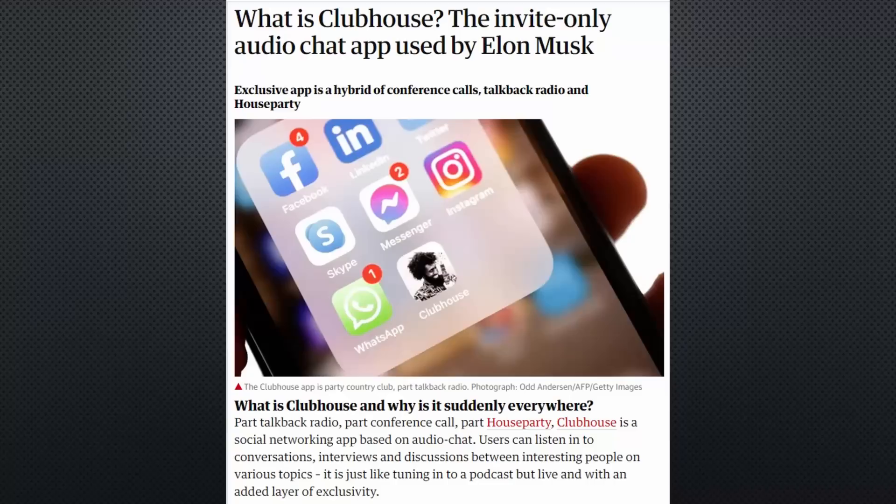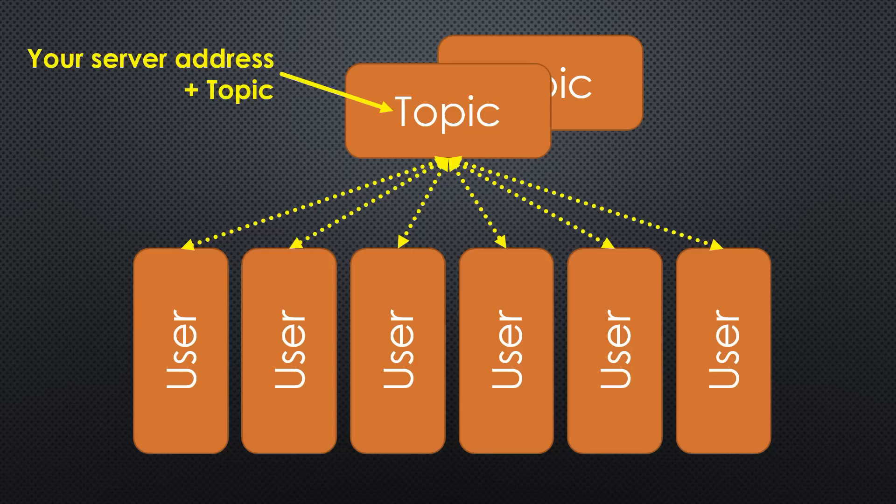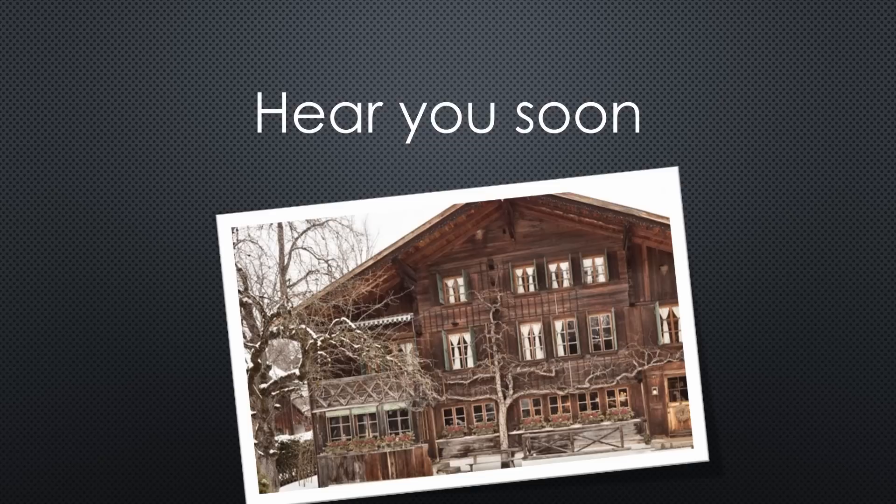I promised something bigger — I promised a Clubhouse clone. Clubhouse is the new social media service where people can meet around a topic and discuss it. If you share your server address including the hot topic you want to discuss in the comments, we will have a Clubhouse clone — on invitation only, of course. It is even more exclusive: only viewers of this video who stuck till the end will know it exists. Hear you soon on the Swiss guy's Clubhouse clone — maybe we should call it Chalet.